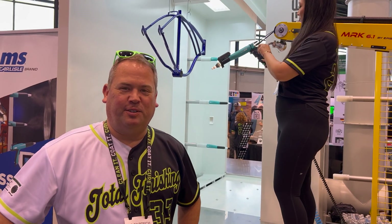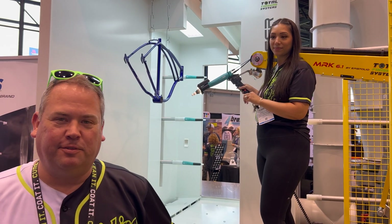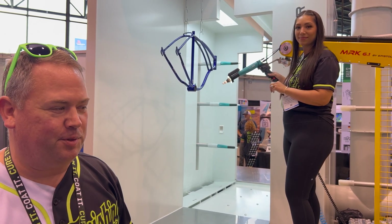Hi, I'm Ty with Total Finishing Systems. Today we're going to show you how easy the ePistolio self-teach robot is. My wife Sarah is going to be painting in high heels today, showing you that anybody can program a robot. It's very simple and easy.